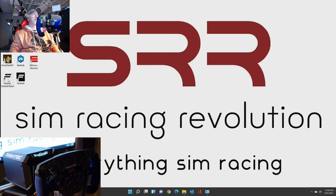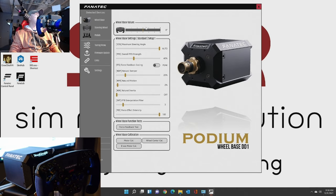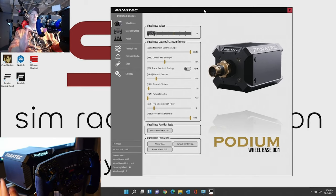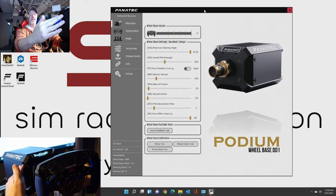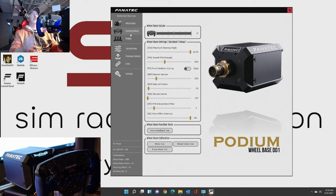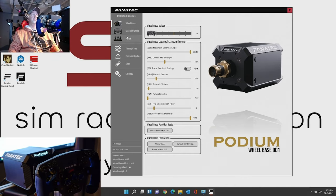So let's open that up real quick. Let me make sure you can see the whole thing - I'm just going to move it over to the side a little bit. So as you can see, I have the podium wheelbase. DD1 is what it's detected as. Now it is the F1 version, it's designed to be played with the PlayStation, but basically it's a DD1. So you can see the device is detected. It has the wheelbase, the steering wheel itself, and the pedals - I have the Club Sport V3 pedals, so they are there.